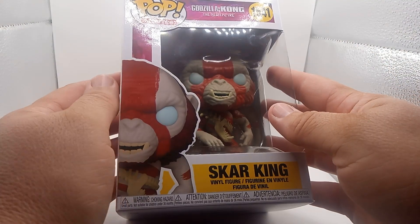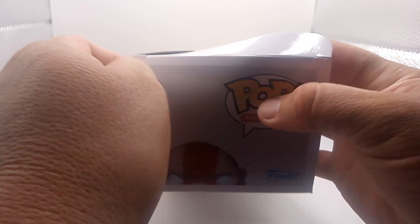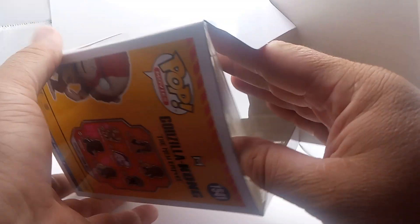Alright guys, let's unbox this and see what he looks like. I like the Funko Pops because they don't have any seal on there, so it's easy to get in and get out.